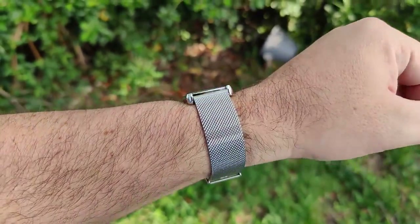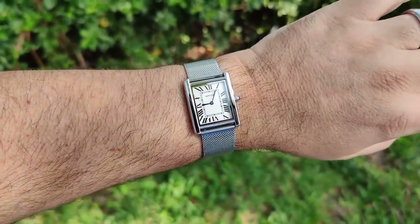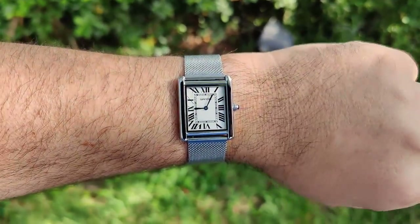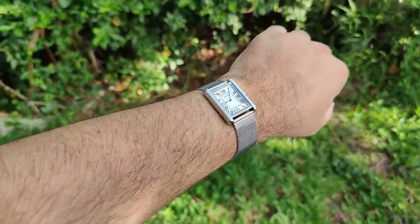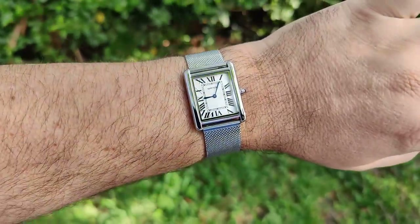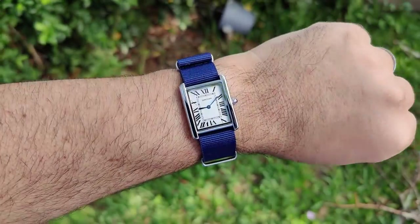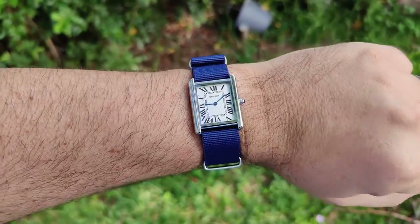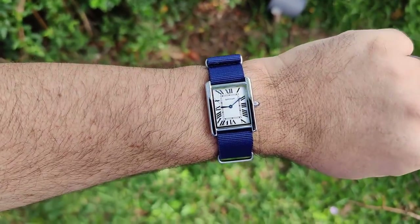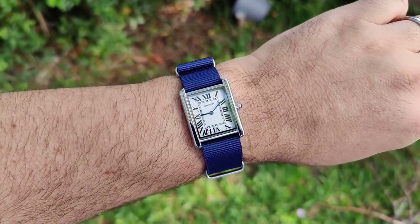If you want to get really shiny, just throw on a Milanese strap — this one lifted off my Seagull. I think it actually looks decent, still not my favorite strap but it can pull it off. And a combination nobody asked for: a dark blue NATO, two layers underneath. It actually doesn't look as bad as I was imagining.